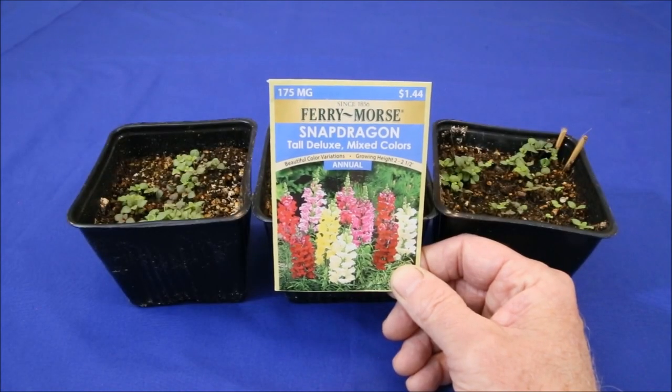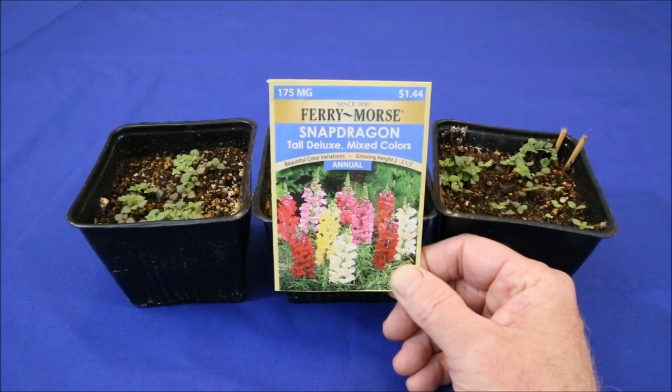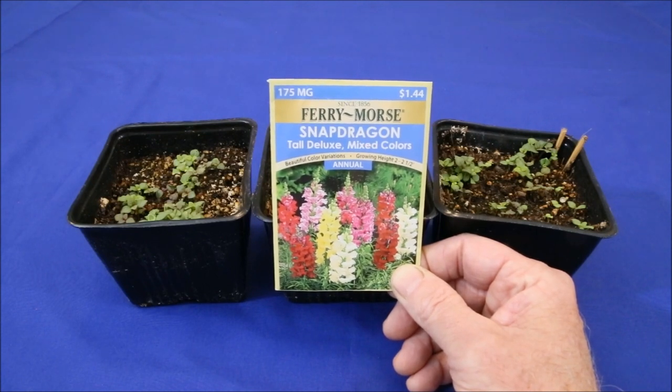I've become a fan of snapdragons because in my Southern California high desert location, they stay green all year round, display a riot of intensely bright colors, and flower up to 8 months. Unfortunately, some of the best varieties are only available as seeds, so it looks like I'm going to have to go that route for my garden.